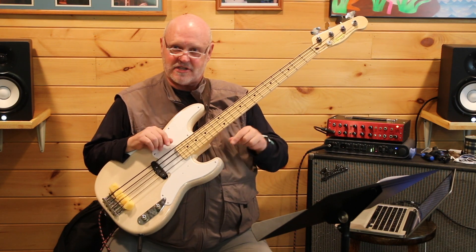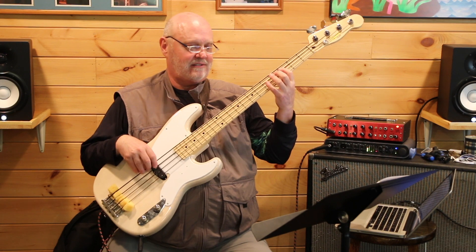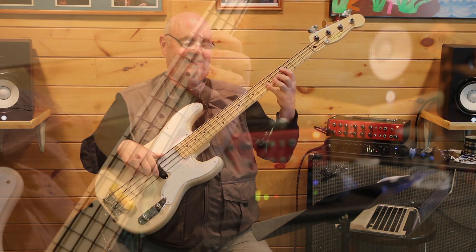I've got my trusty mutes in here to get that little Motown sound. So here's the first lick — first two measures.